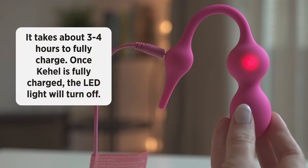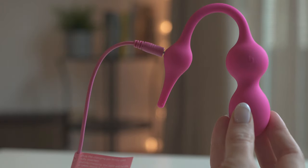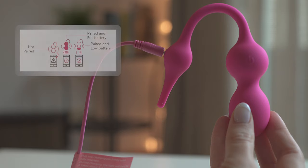It takes about 3 to 4 hours to fully charge. Once Cahill is fully charged, the LED light will turn off. Remember, you can check the battery life of your Cahill by pairing it with your smartphone and looking at how full the Cahill icon is.